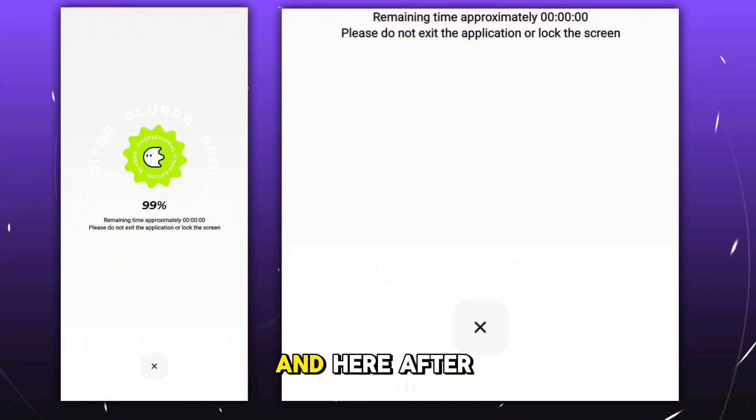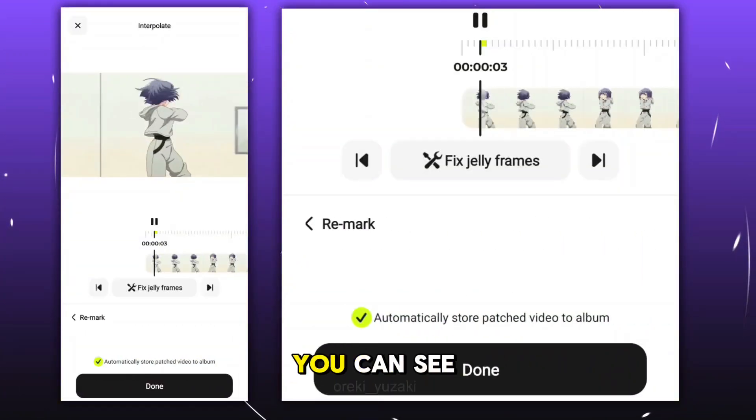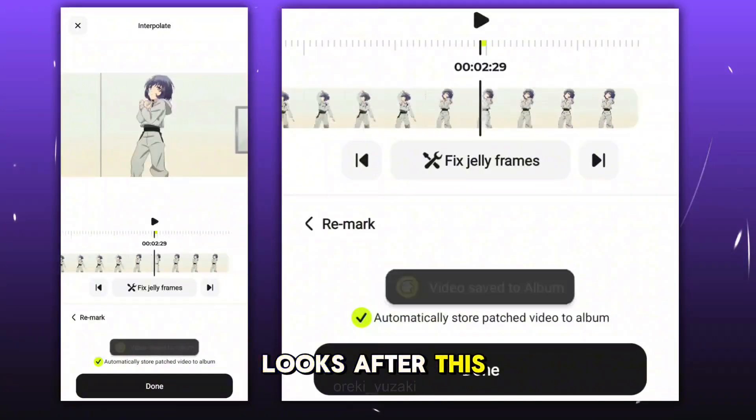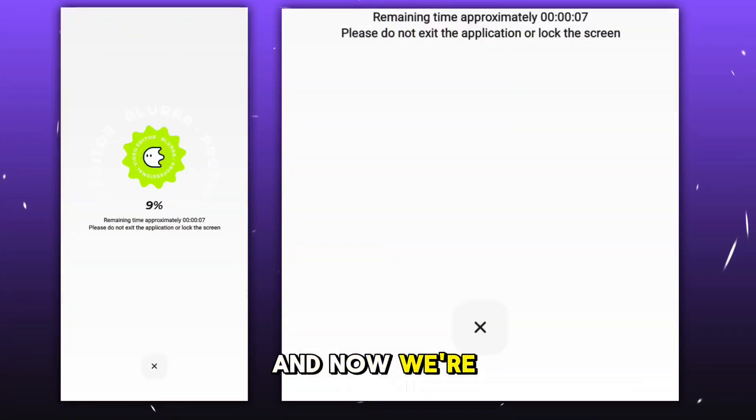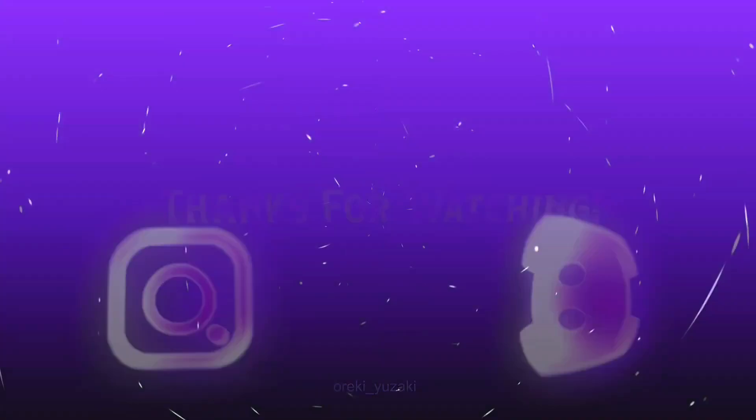This process will create extra frames using AI and make the clip even smoother. After the process is done, you can see how smooth it looks. Once you're done, just export it and you're good to go. Thanks for watching.